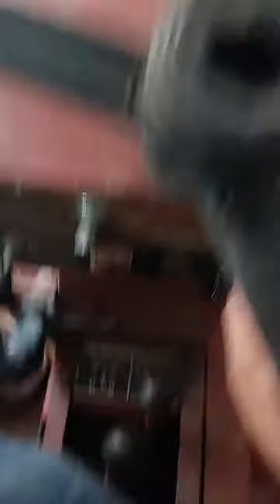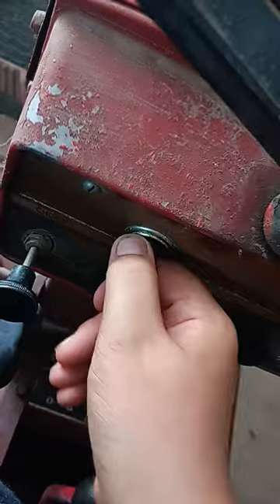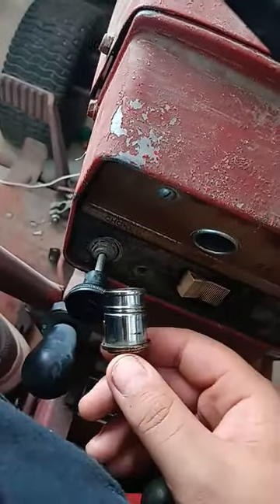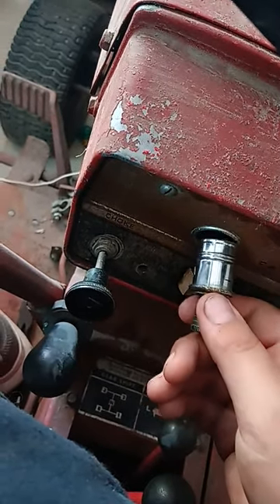Right now I can't start it because I don't have a battery, but that's not the biggest problem. Why does a 1972 vehicle have a lighter port? Back in the day you'd use it to light a cigarette, but it can also be used as a plug-in for your phone. Smartphones weren't invented till about 2001, so this plug-in on a 1972 machine was created way after the vehicle itself.